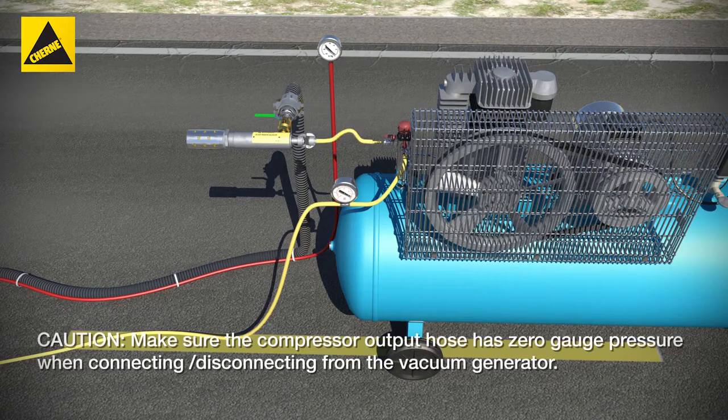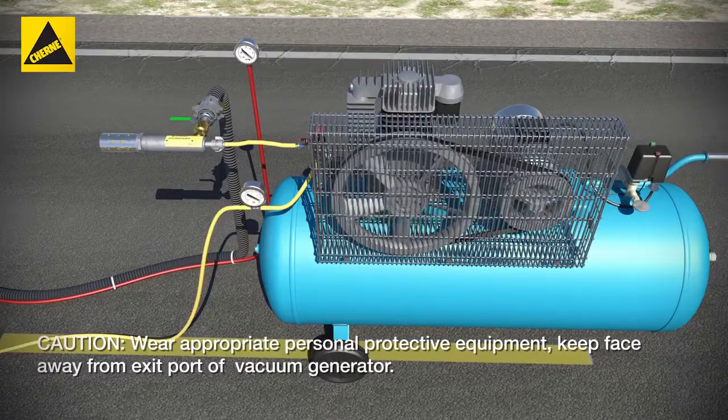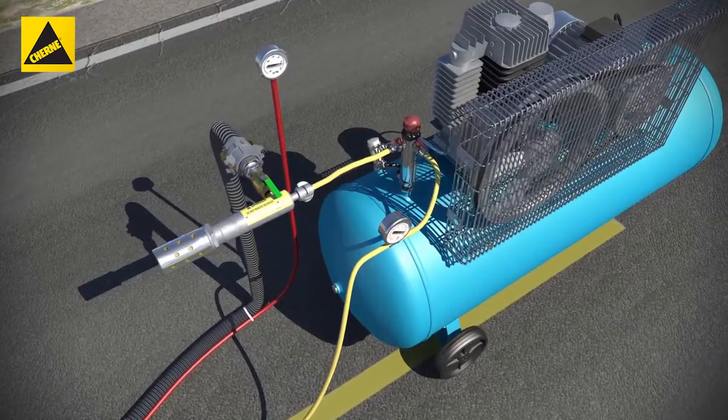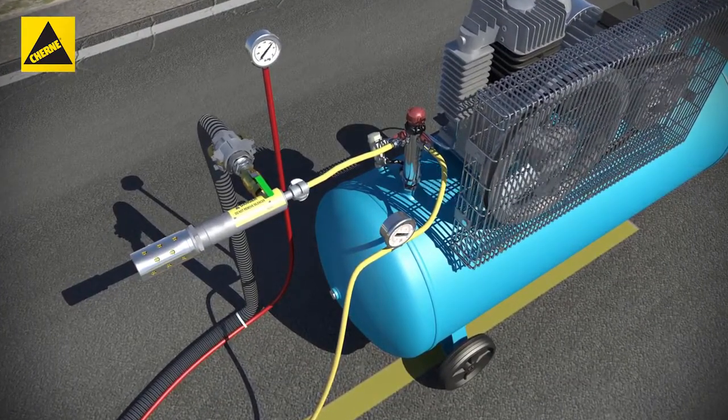Connect the air supply port on the generator to the output hose from the compressor. Pressurize the output hose from the compressor. Open the ball valve on the vacuum generator to pull a vacuum per ASTM C1244 or other testing standards.